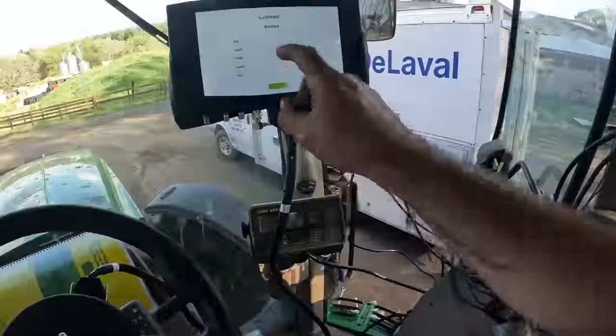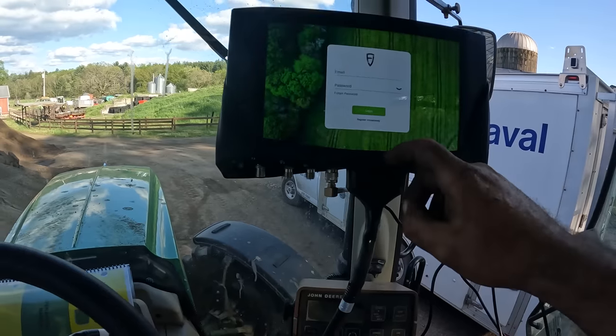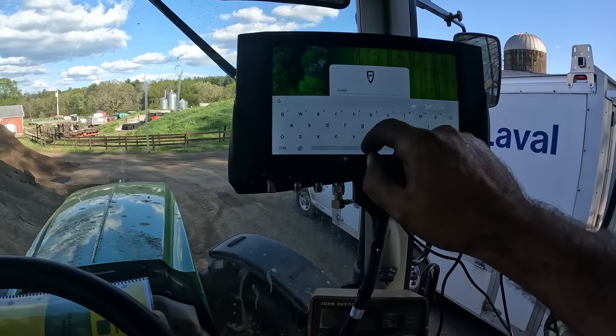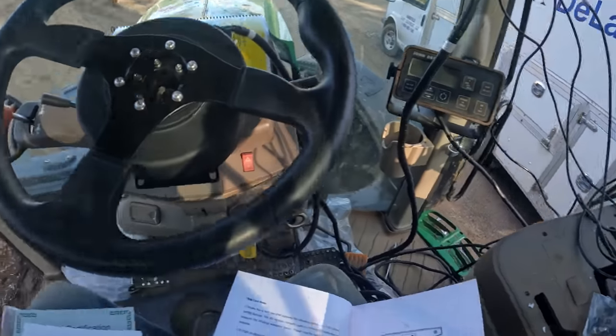We are not that organized. We've got wires everywhere. We are going to — next step. I'll enter this, and then we'll see where we get to. We've got to clean everything up, and I'll go over exactly what I did.